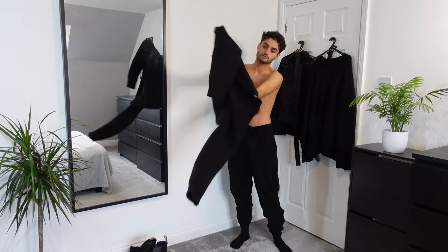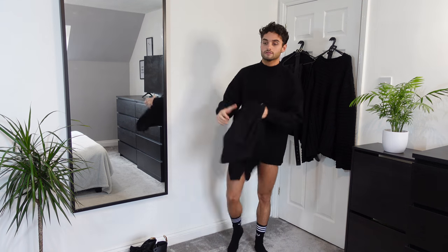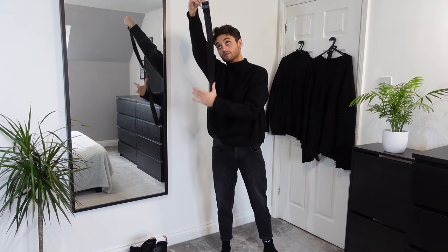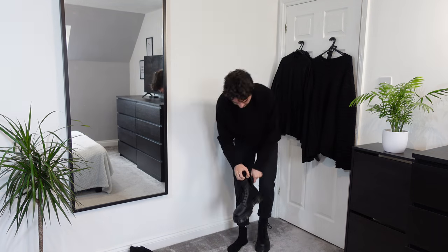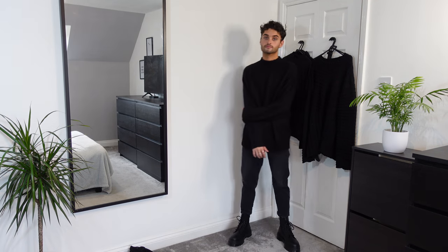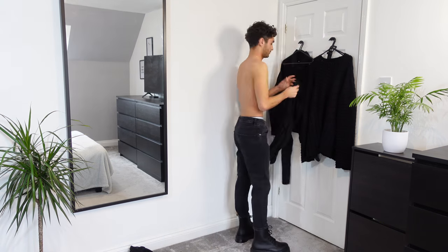For my second outfit I've got the Bershka oversized jumper with crew neck in black, size medium. On the bottom I'm wearing ASOS Design Organic Slim Jeans in wash black, size 30/30. I'll also be putting on a black leather H&M belt with a silver buckle, and putting on the Doc Martens once again.